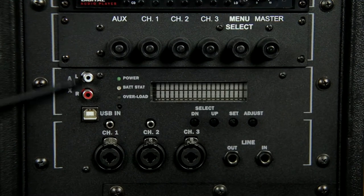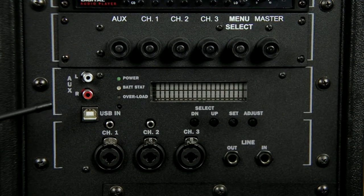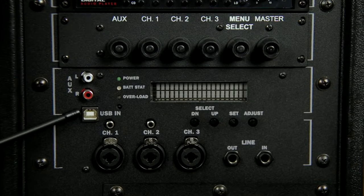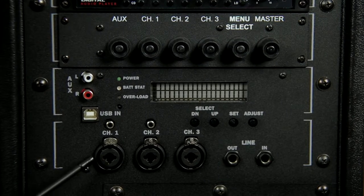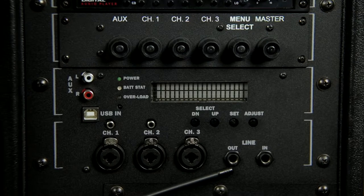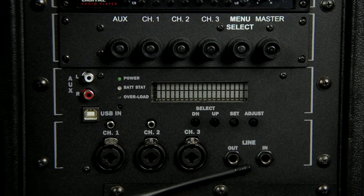This right here is your RCA input, through which you can actually play your tracks from your laptop computer using iTunes or whatever software you use for sound. Right underneath, you have another USB-in — a little different from the other one. And right underneath that, you have your channel 1, 2, and 3 for your wired microphones. And right over here, if you want to plug any instrument like a guitar, you can do so using the appropriate cables.